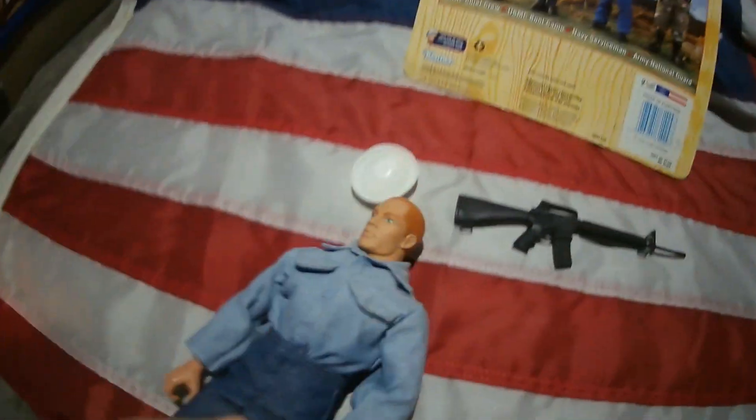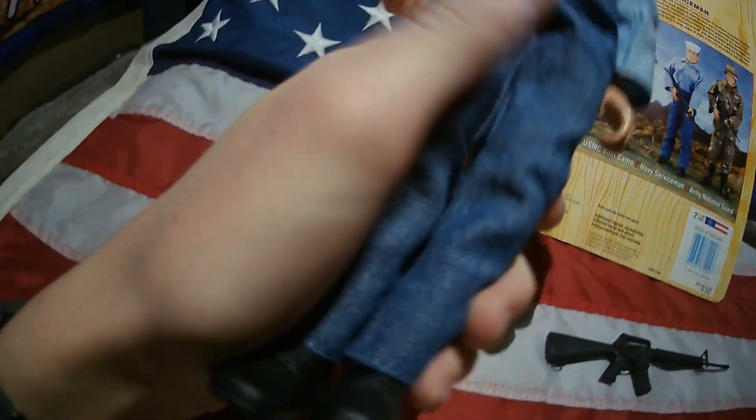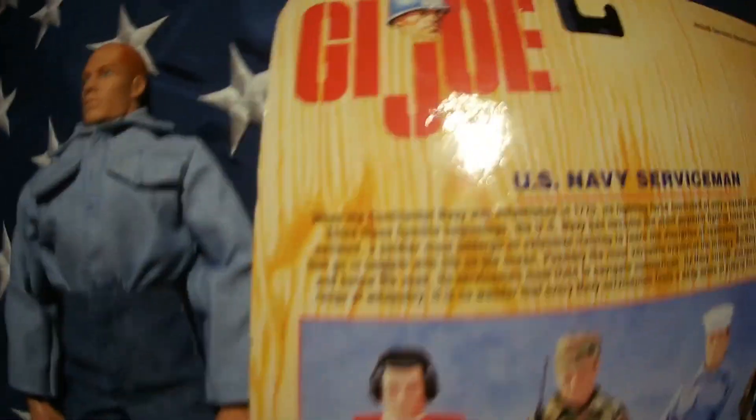This figure has the early articulation of the 1996 bodies, so it does not have movable fingers. It's a very basic figure — this review has been very brief. There's a story on the back which you probably won't be able to read because the camera isn't focusing well, but you can pause it to read.